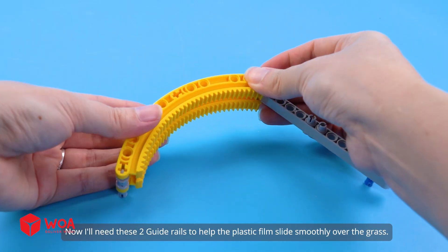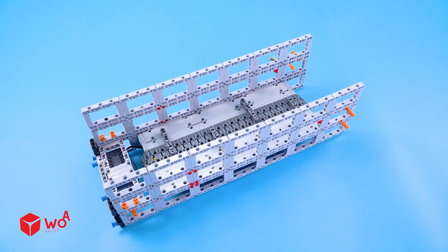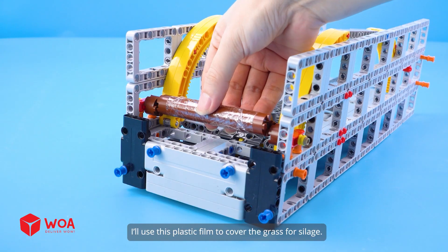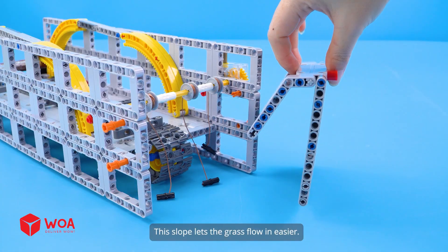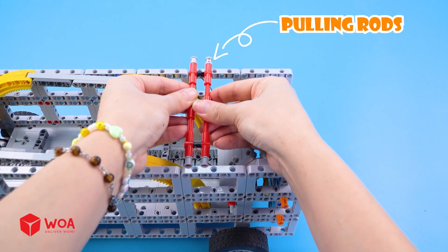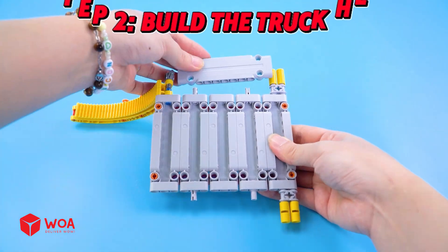I'll need these guide rails to help the plastic film slide smoothly over the grass. I'll use this plastic film to cover the grass for silage. Pulling strings. This slope lets the grass flow easier. The wheel. Pulling rods. Step 2: build the truck head.